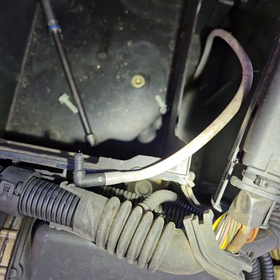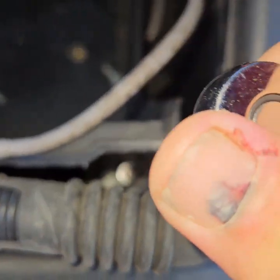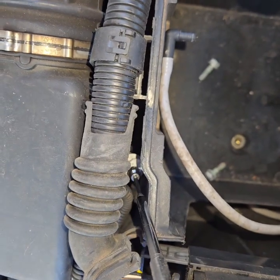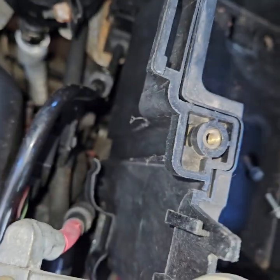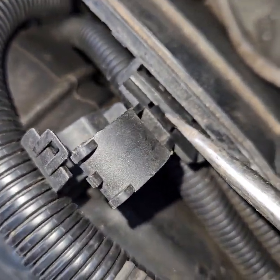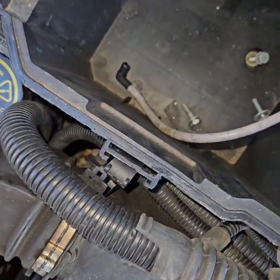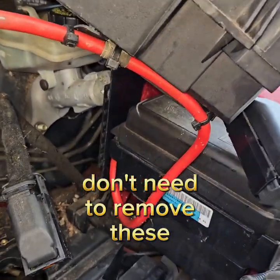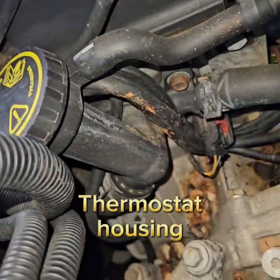There's another bolt right here that we need to take out to get the tray out — four bolts all together. Time for a magnet. That goes behind there, and this holds all the wires so it's easier just to get this out of the way. And they've got zip ties down here, but we're not concerned about that. We're concerned about that thermostat right there.